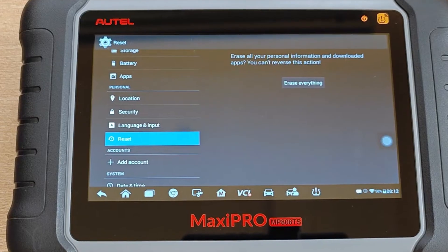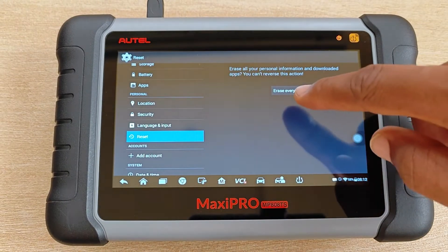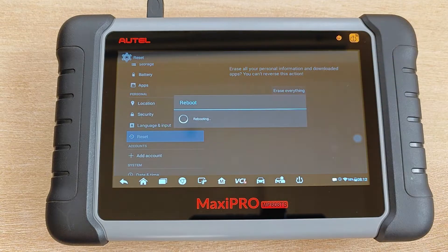It gives another warning: erase all your personal information and downloaded apps — you can't reverse this action. Yep, erase everything. Tablet begins the reboot process.